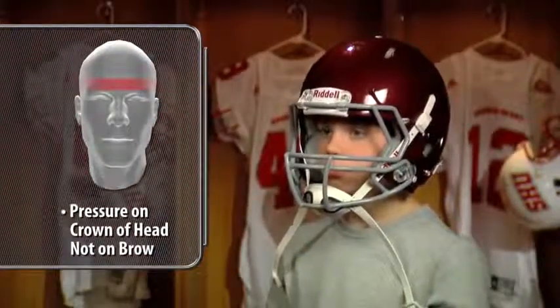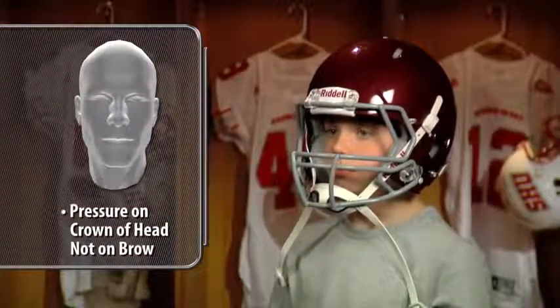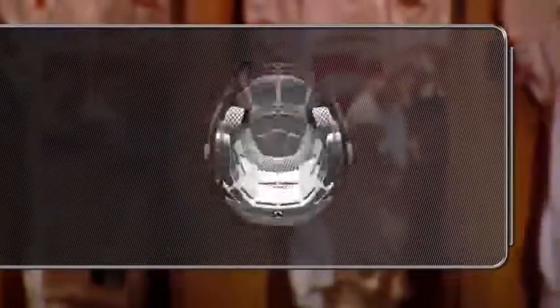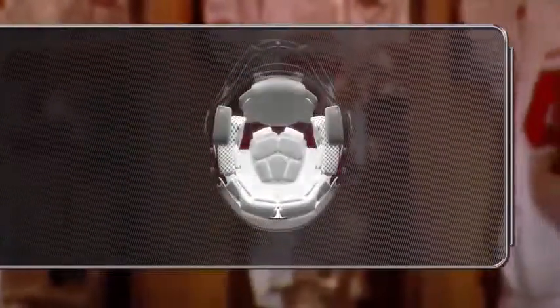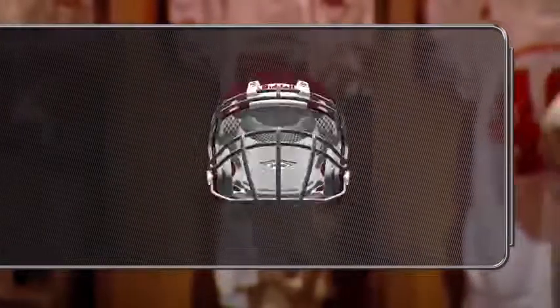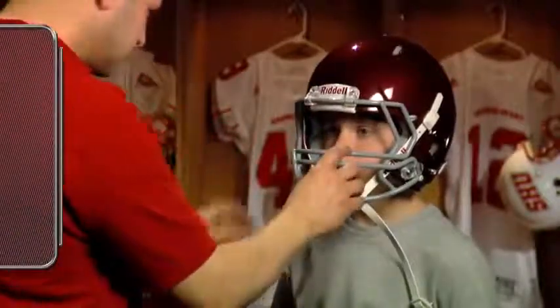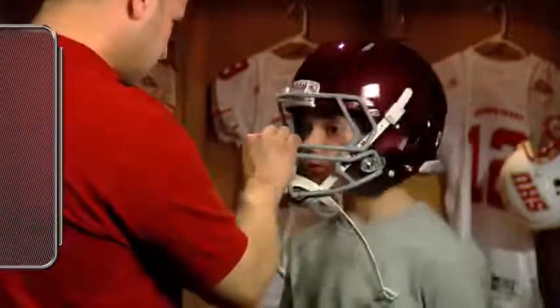If, when pressing down, the player feels pressure on his brow, he doesn't have a proper fit. The interior padding at the front, sides, and back of the helmet should give the player's head firm, cushioned support. There should be no room for twisting. The skin of the player's forehead should move with the padding at the front of the helmet.